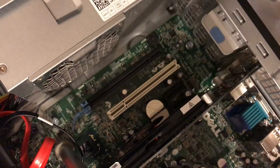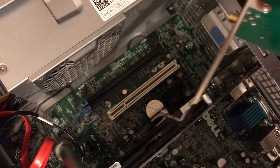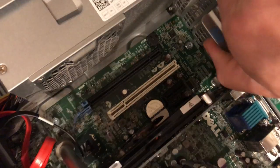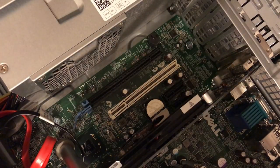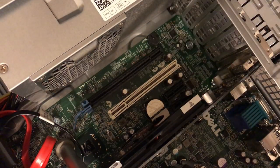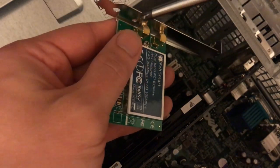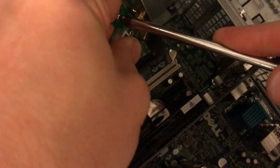This card came with the full-height bracket installed, but what we need for this machine is the half-height. So we pop that out, open it up, and then look in the bag of accessories that came with the card — we have a half-height back plate, or back plane, whatever you want to call it.